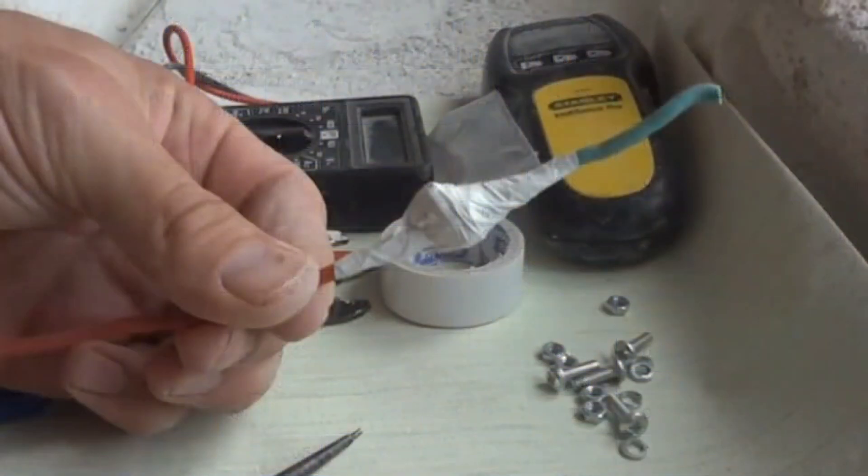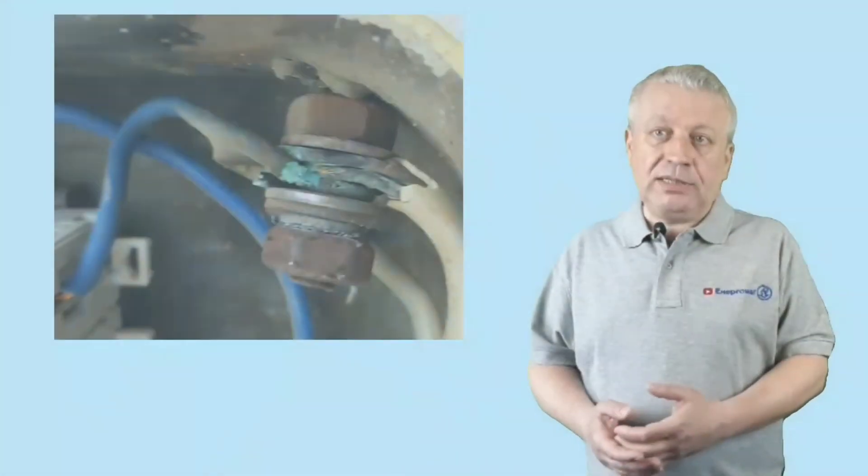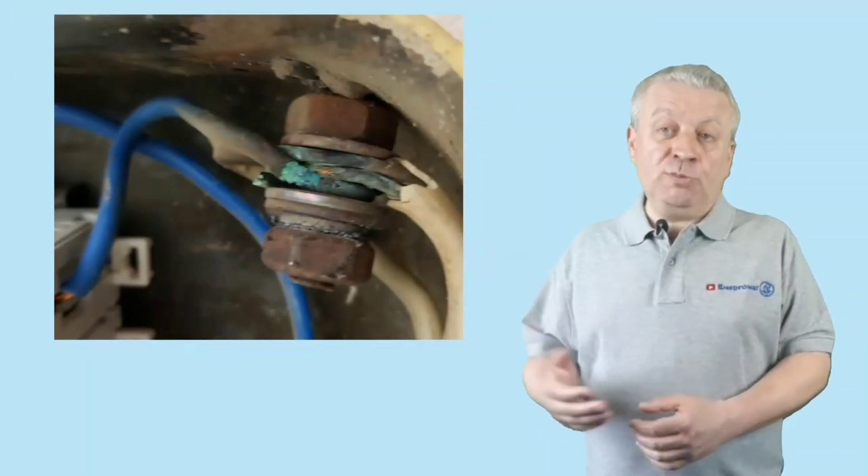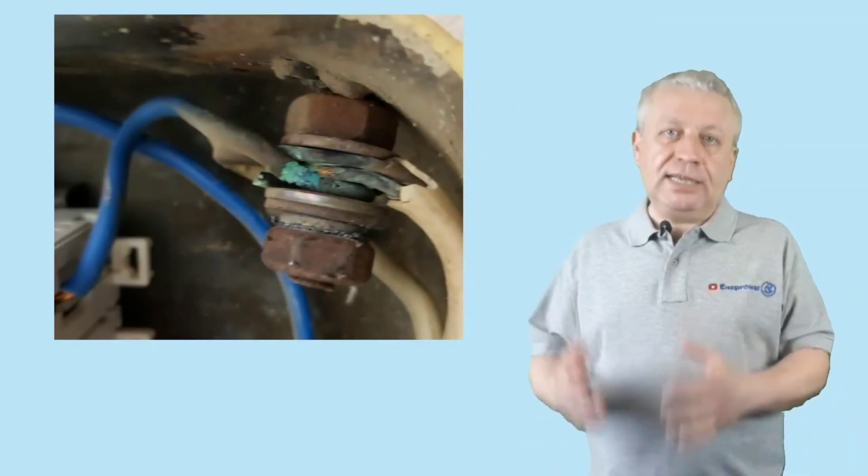Despite the simplicity of the threaded connection, the result is a large and inconvenient assembly — it is not always possible to fit it all into a small junction box. Another method is to use a connecting clamp.